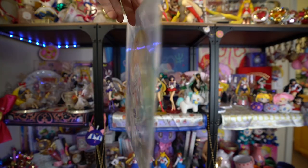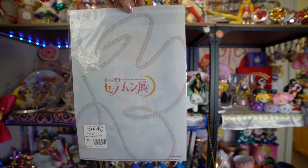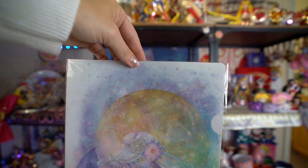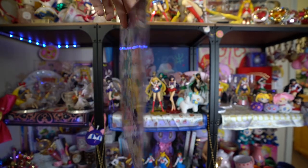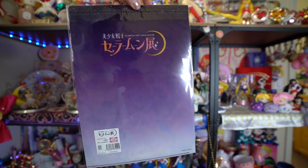The rest of the items I got are pretty small. I believe I just added these on because they were at the same store, so it didn't cost any additional to stick them in the box. I got a couple of clear files. The first one is from the Sailor Moon exhibition and features a gorgeous rendition of Sailor Moon, just like the tapestry hanging at the exhibition. I also got this clear file, also from the exhibition, which features a manga illustration of all of the Sailor Senshi — one of my absolute favorite pieces of art from the series.